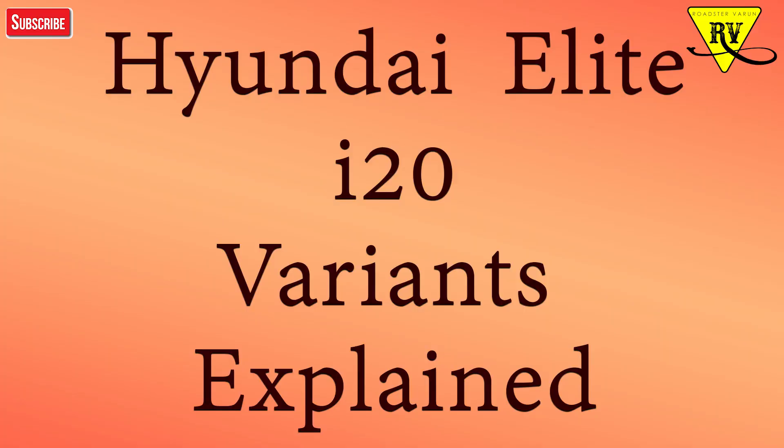Hello friends, welcome to my channel. In this video we will talk about all i20 variants. I will explain which variant has which features and safety features, so you will have clarity on which model is value for money. I will also give my opinion on which model is value for money if you want to buy an i20. So friends, let's start.